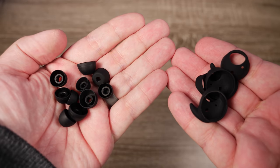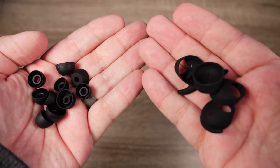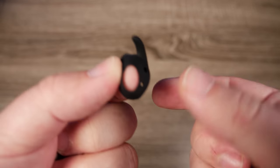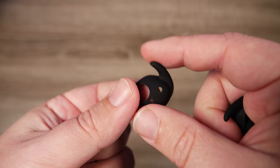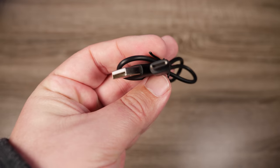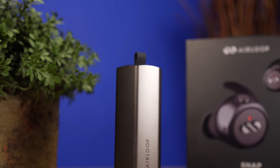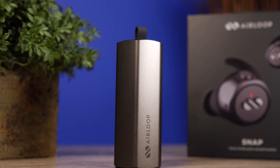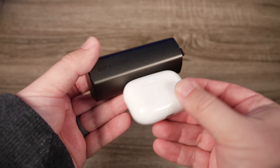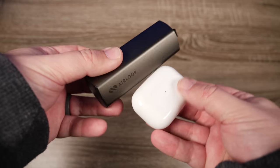Inside the box they've included six sets of silicone ear tips and three sets of wing tips as well. You can tell these are made for using out and about, and those wing tips do a very good job of keeping them in your ear. They've also included a USB-C cable. As for charging, this is where it's slightly disappointing — there's no fast charge feature and the case is not a Qi wireless charging case. The case is also rather large, resembling the JVC slide-out design, and it's much larger than something like the AirPods Pro case — you can see a huge difference.